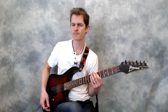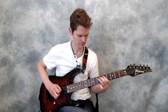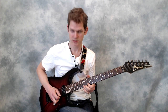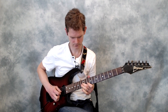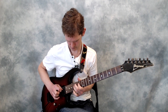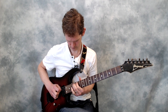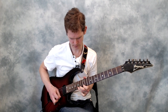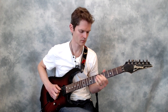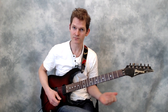I'll put on an A minor backing track. Starting with shape one, then shape two, shape three, shape four, shape five, and back to shape one. So that is the task.